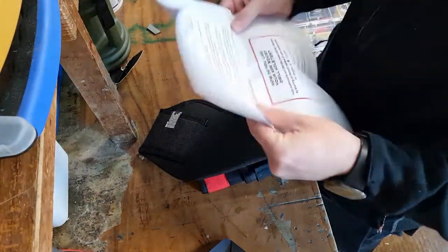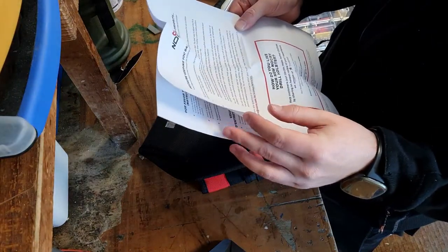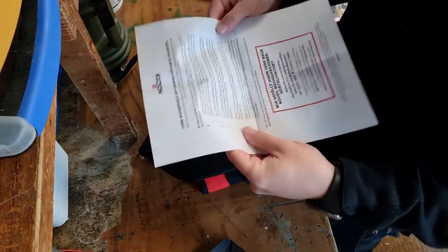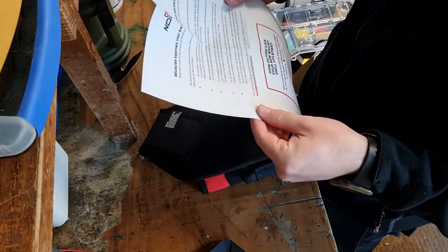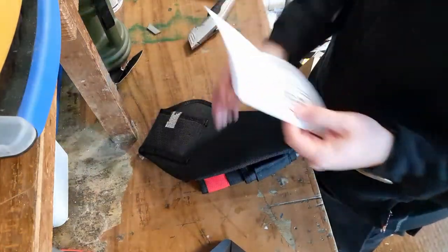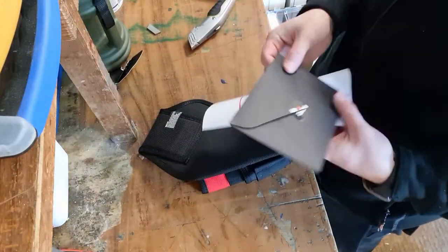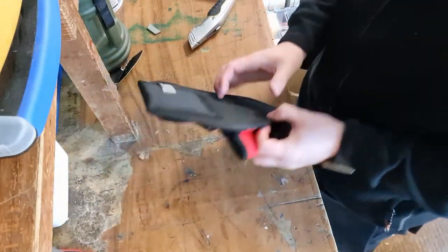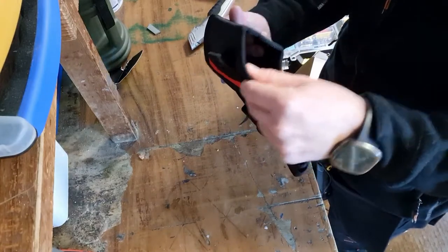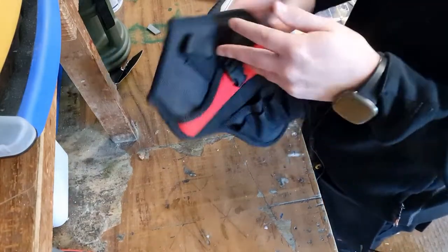Let's see what's in here — just instructions on how to use it, how they'd like you to give a review, and then the same in another language as expected. A bit more exciting, but the little envelope was a nice touch, not gonna lie.